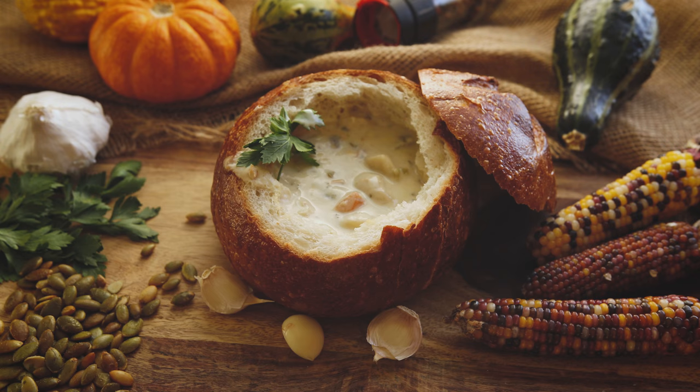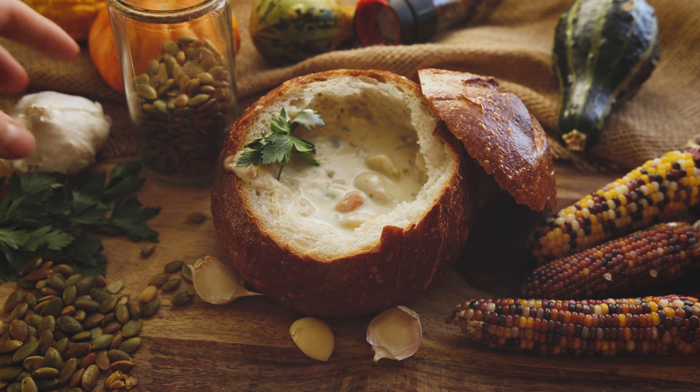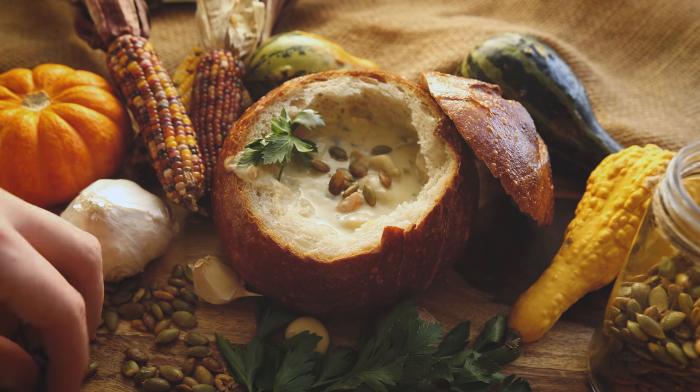Now it's time to place the props or ingredients. The only thing that you don't want to do is block your main dish. So if you're shooting from the side, make sure to put the shorter items in front of it and the taller items behind your main dish. It can also be helpful to lock your camera down on a tripod and then style everything towards the camera. This way, your composition is not going to be changing every time you go to take a photo. From here, it's just playing around with your props and the composition to get something that you like.